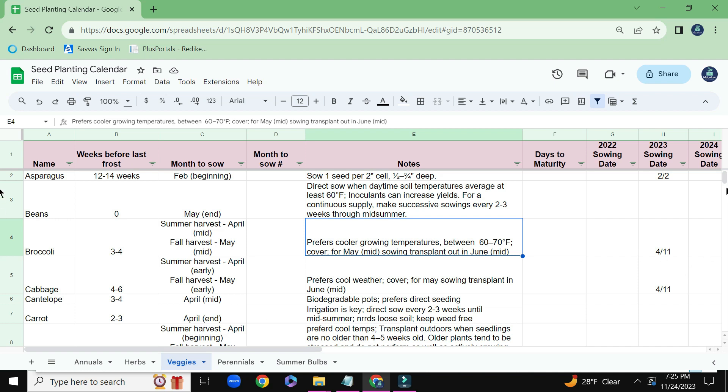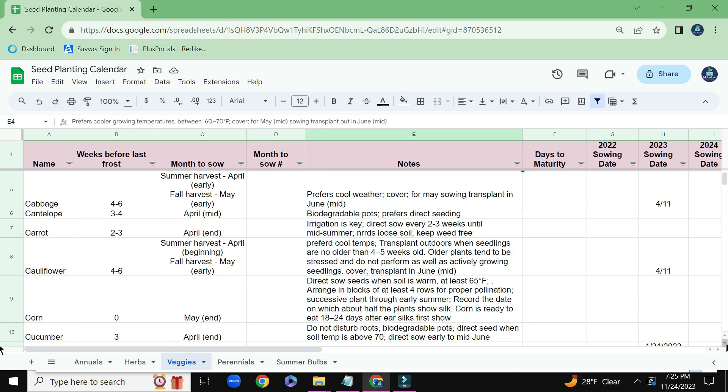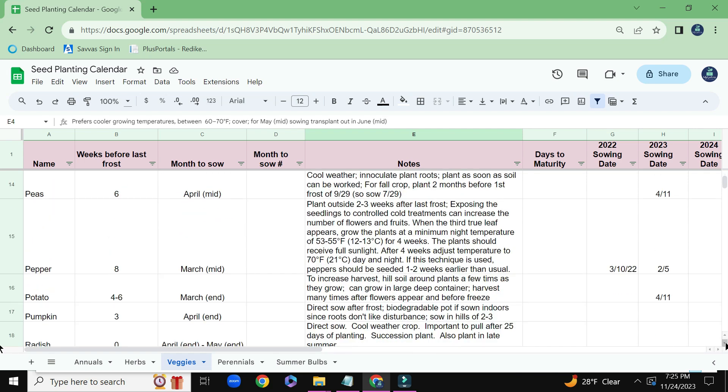Under Veggies, I have very similar columns as we've already seen, and I just put all the vegetables down that I have — the same type of information that I'm keeping track of. And if you scroll down, you can just see some of the vegetables that I've planted in the past.